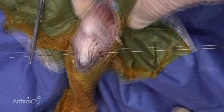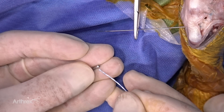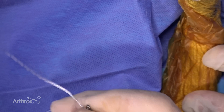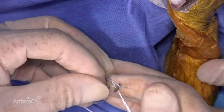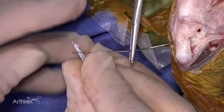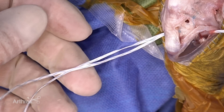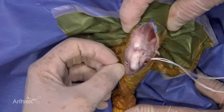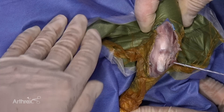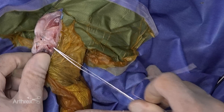This is the 1.3 millimeter suture tape and this is the two-hole button we're going to use. We're going to pass the suture through the button — the one end of the suture is waxed and it's easiest to pass that end through first. Now I'm going to place the suture tape through the loop on the suture passer and pull it through the tibial site. We want it very snug, right up against the surface of the bone. The orientation of the button doesn't matter, it just has to be right on the surface of the bone.